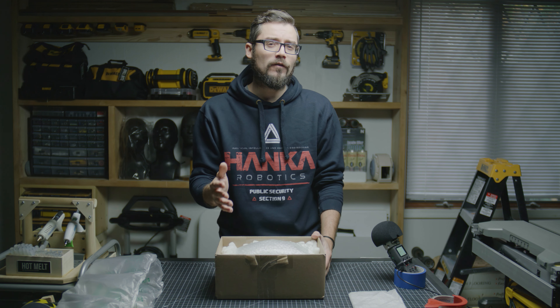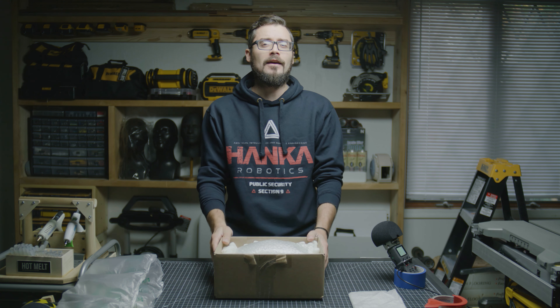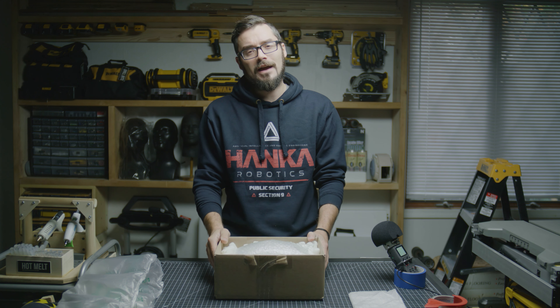Thank you for watching today. If you want to see more videos about props, statues, and collecting, please subscribe — I would really appreciate it. We'll see you guys next time. Bye.